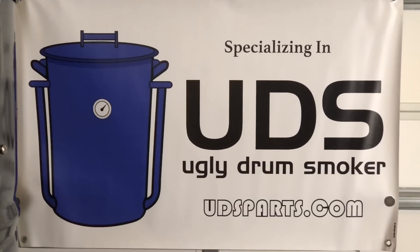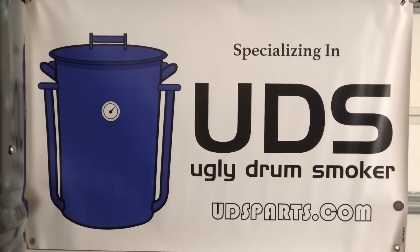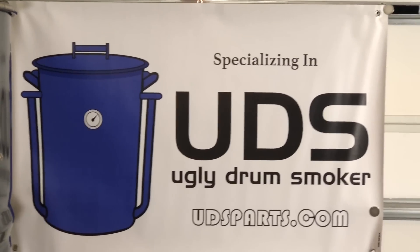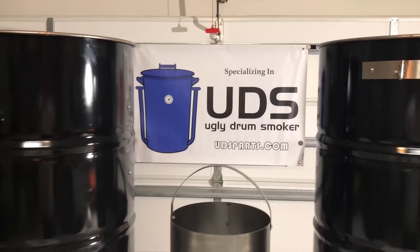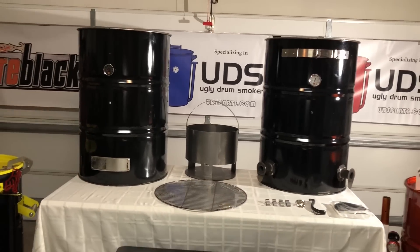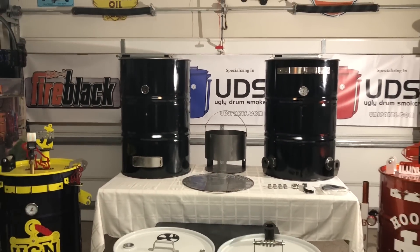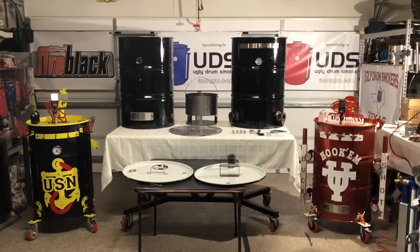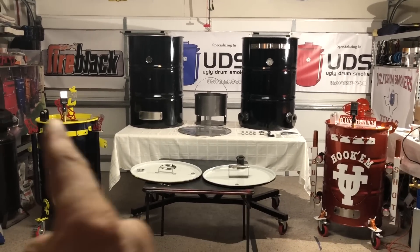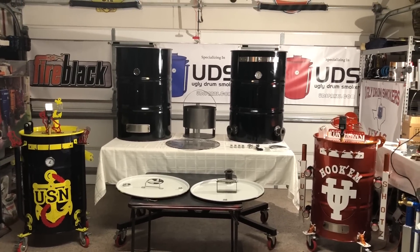This year, UDSParts.com came out with two incredible kits for us — two brand new kits in a price range that everybody can afford. I want to show you these kits side by side. You may have seen one or two builds I've done, or somebody else has done, and what they look like, but I'm not sure you've seen them side by side. I'm talking about those two on the table.